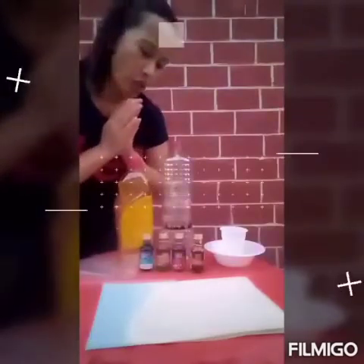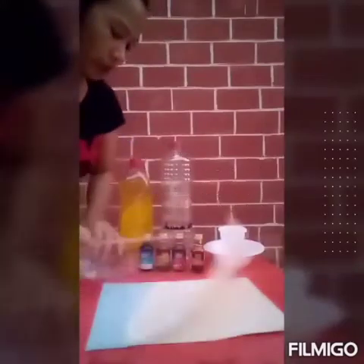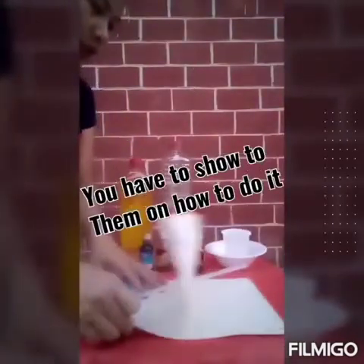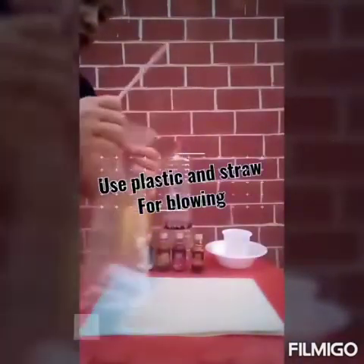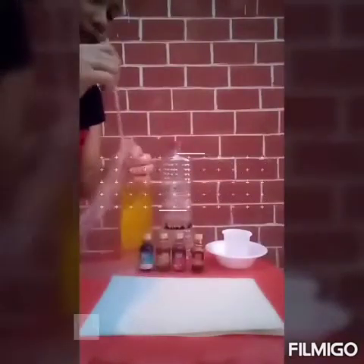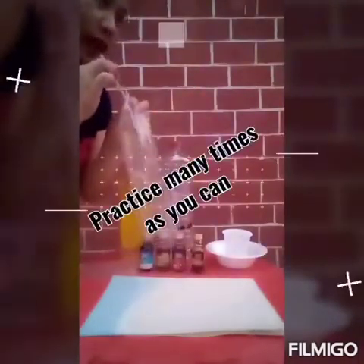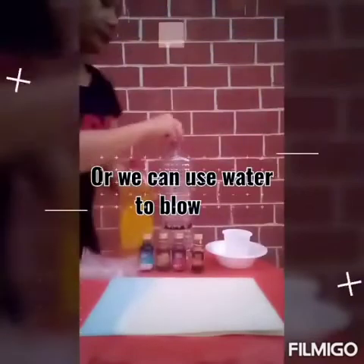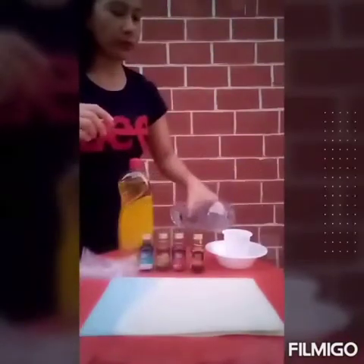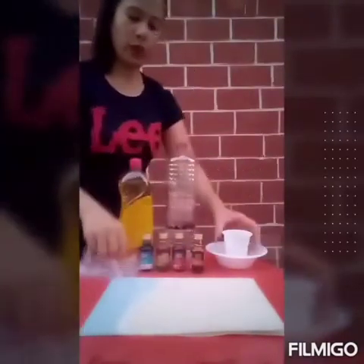And of course, you have to practice your small children on how to blow it. You have to show them how to do it. Use clear plastic and then let them blow. Practice many times. Or we can use clear water, then ask them to blow it.